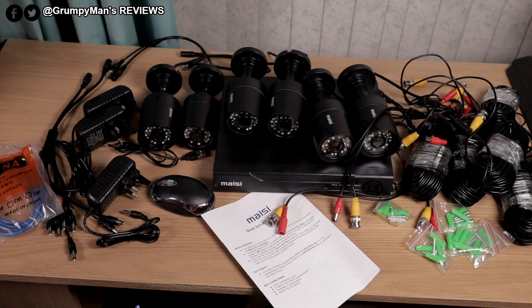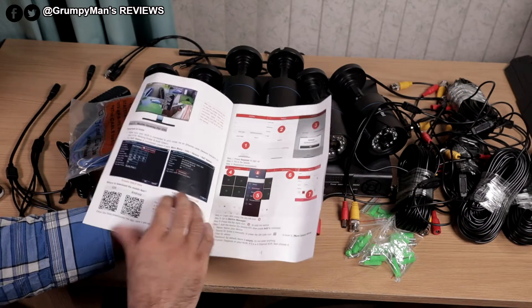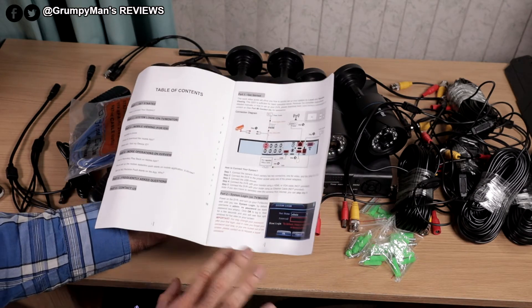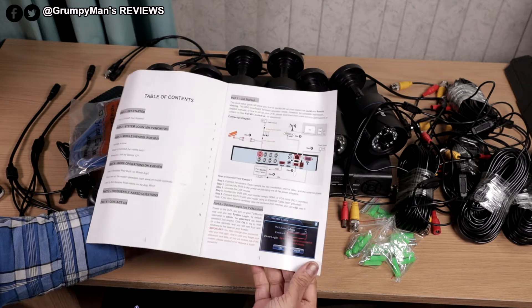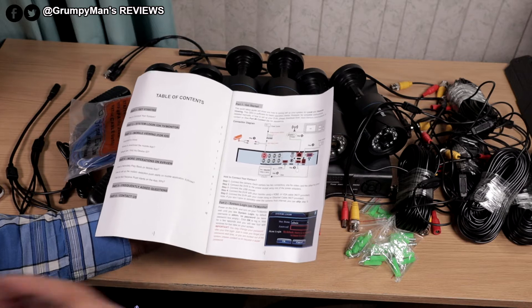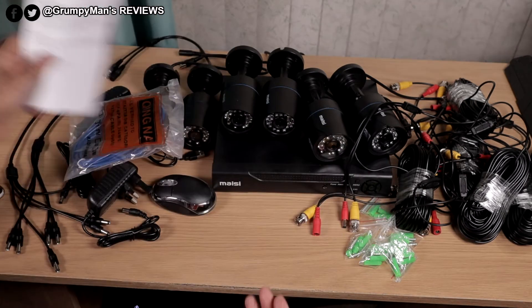I've also reviewed other security cameras — I'll leave a link in the description box below and in the pop-up card if you want to watch those reviews. I will walk you through setting them up, and then we'll have a look at the daytime and nighttime footage as well, like we normally do if you've been around my channel before.